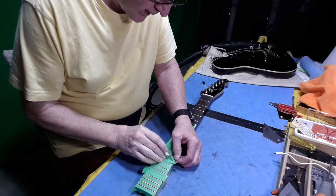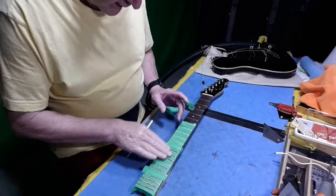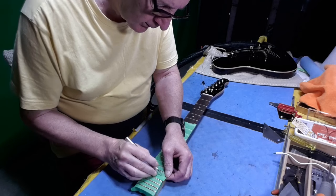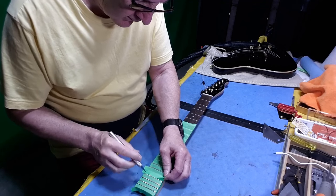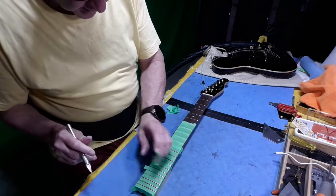I decided, before going and taking off the neck, to level these back-end frets a little bit more — flatten them off, level them in themselves, and take it down sort of like a fall-away — and see if that'll do it before going the other route.